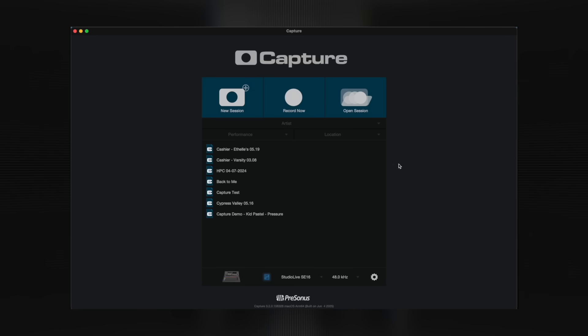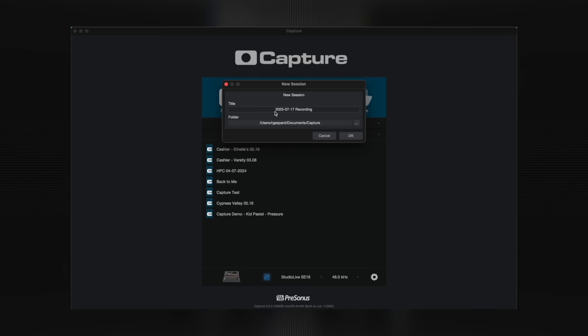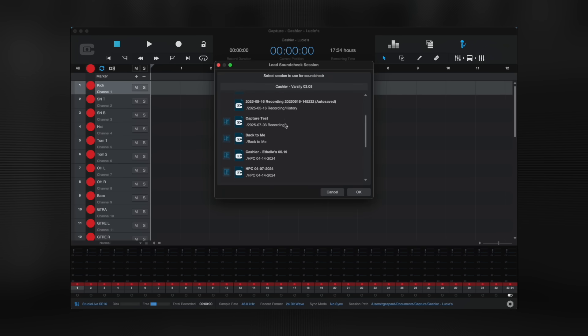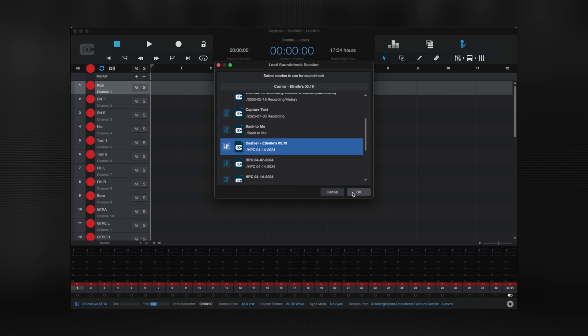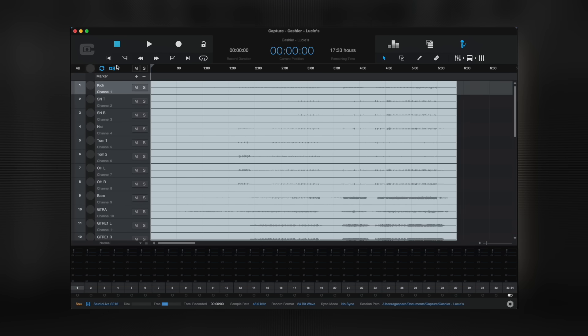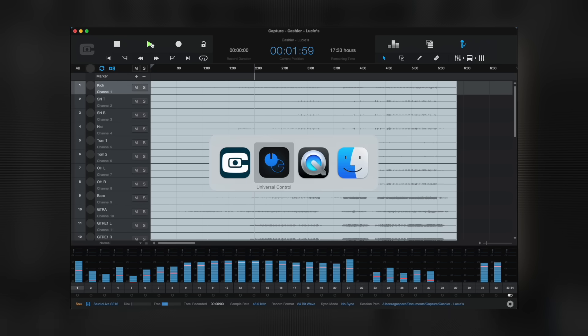For this exercise, the assumption is that we've already recorded this band in Capture, so we have something to work with using their particular channel layout. We'll simply hit the new session button, give it a name, confirm, and when the empty session loads, we'll hit the virtual soundcheck icon. We'll get a pop-up window of every session we have and click one of the sessions featuring this band. We'll confirm that we want to load its associated mix scene. The session opens up, and you can see that Capture automatically switches every one of the mixer's show inputs to USB. If no one else is there, we simply hit play and we're in our soundcheck, shown here in Universal Control.